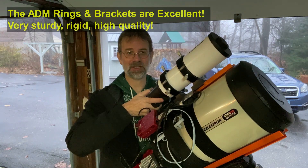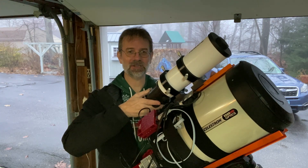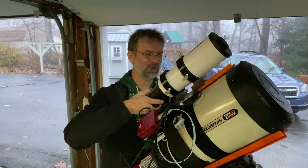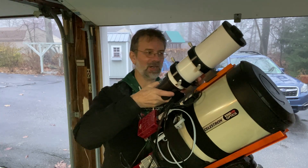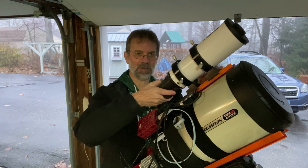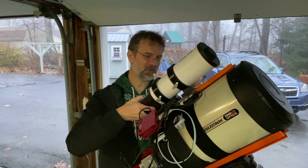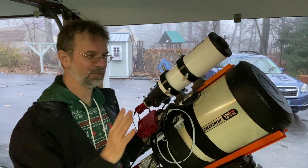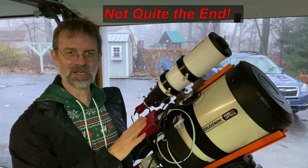One other benefit of having a guide scope with a good set of rings: you can use it for balancing. If your system is top-heavy or bottom-heavy, you can just loosen the rings and slide the guide scope forward or backward to help balance the overall setup. So the guide scope does double duty as both a guiding tool and a balancing aid.